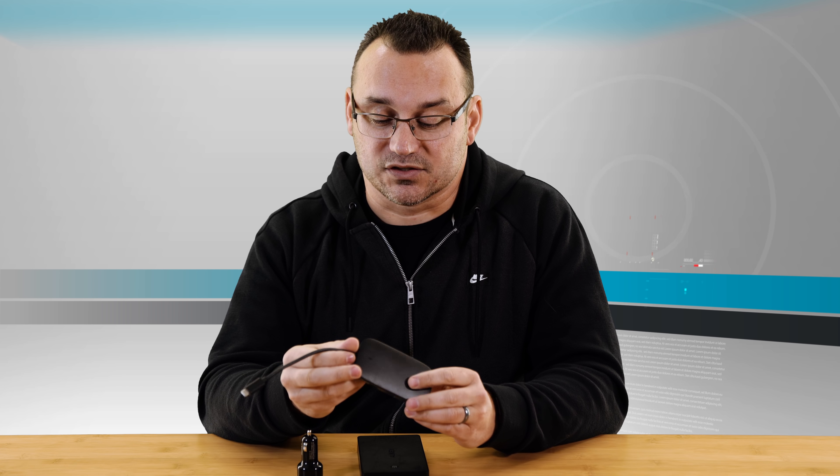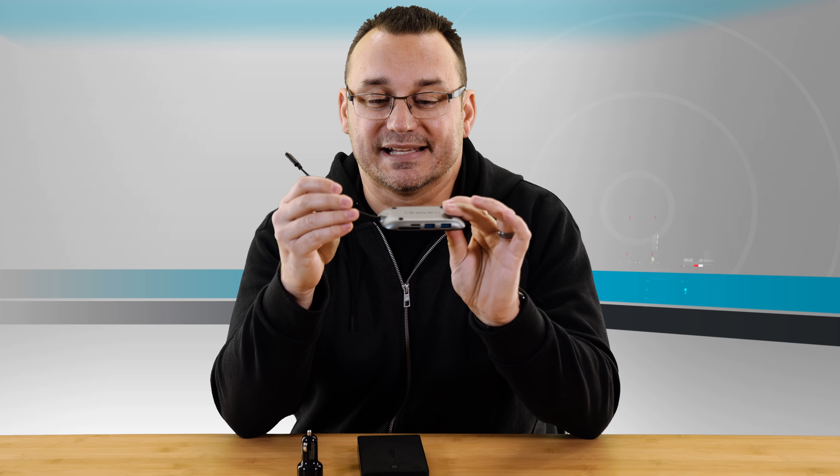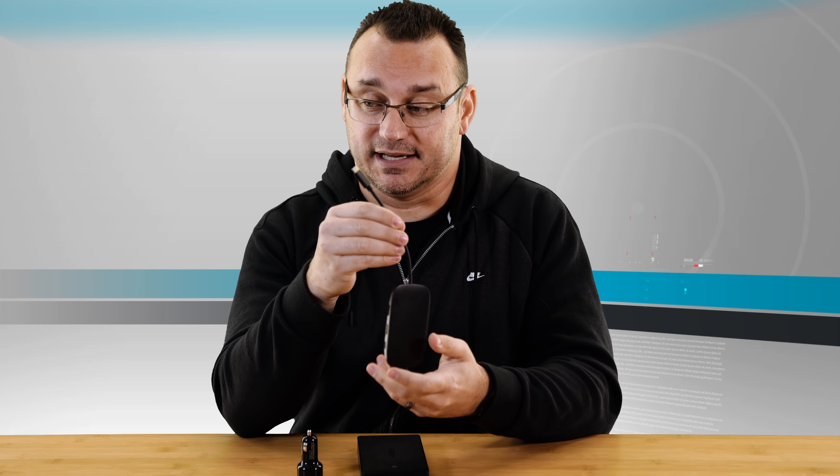It also has HDMI so you can output to your television — iPad to TV, you can just go directly that way as well. On the topic of iPads, if you're thinking about something like this for your iPad, you can't really just plug a hard drive into this and then plug it into your iPad, which is a real bummer, but there are workarounds. I talked about that in a video — check out the links in the description below.